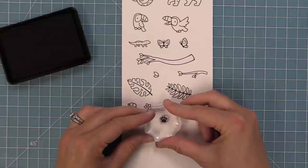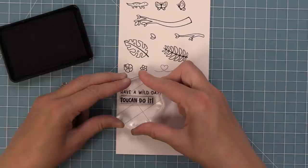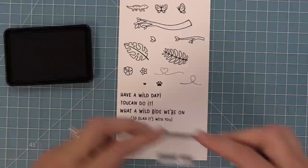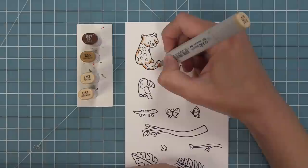We have a cute little paw and a tiny little heart, which I love putting on either side of the phrases in this set. The phrases are so much fun: we have 'Have a Wild Day,' which is perfect for birthdays; 'Toucan Do It!'; 'What a Wild Ride We're On' and 'So Glad It's With You' — great for an anniversary card; a 'Thank You'; 'A Toucan of My Appreciation,' which just cracks me up; and a tiny little thank you.